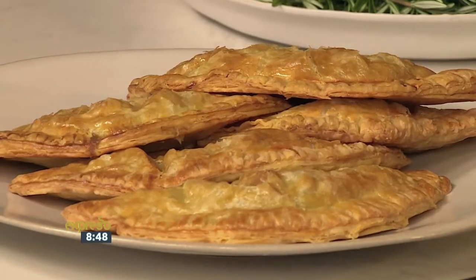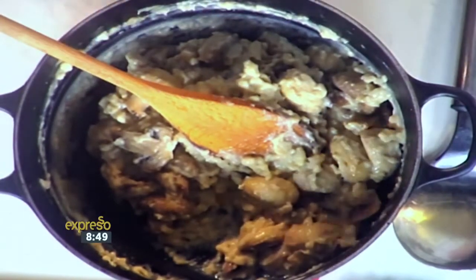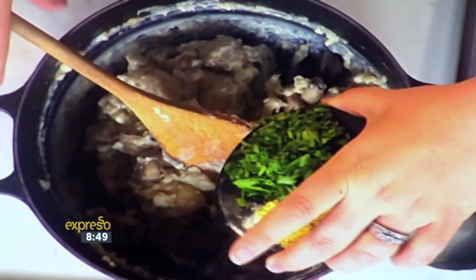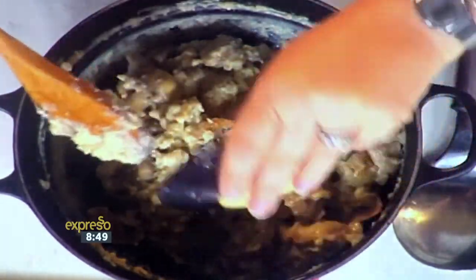Easiest thing to do. I'm just going to run you through what I've done — I'm kind of halfway through the filling already. So just taking some mushrooms, fried them off in a bit of butter, add a little bit of flour, cook that off, and some milk. So almost like a white sauce, but a nice thick one. We've done that so far and allowed it to cool a little bit. We're adding some fresh herbs and a little bit of chicken stock powder.